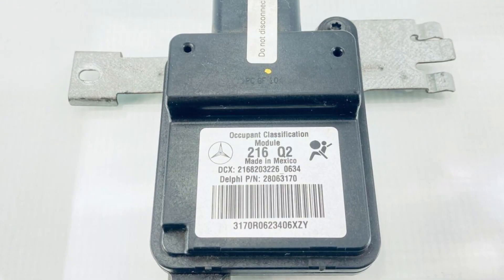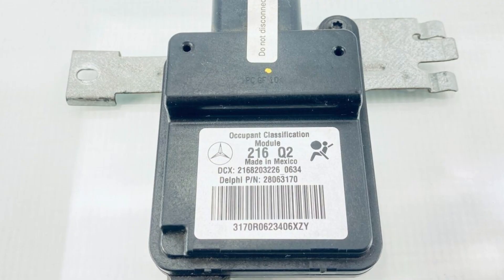First of all, the seat occupancy module may require replacement. This is not a cheap module, but if it was affected by water, there is nothing much you can do but replace it.